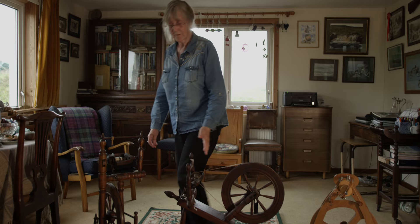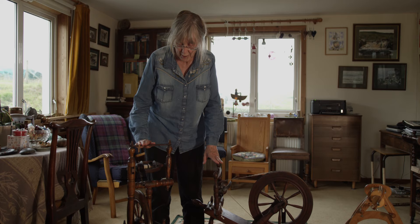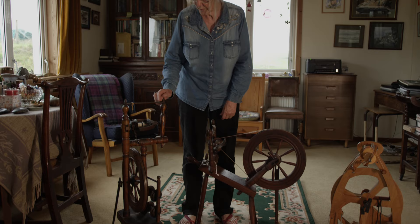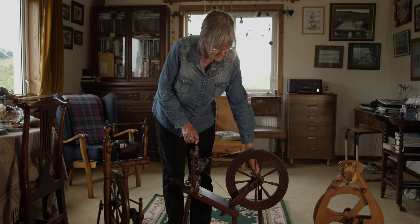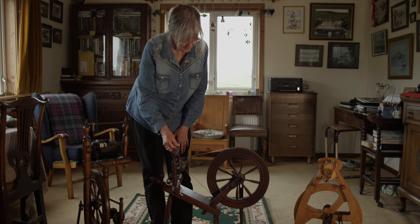These are three of the wheels that I have. These two Robbie bought back from the sale room at some time and I just cleaned them up and made sure that they were all working. This is a typical Shetland wheel with the single treadle and you've got the Scotch tensioner coming down from the bar above. This one I'm not sure, but I think is what they call the Scotch wheel — it's like a Hebridean wheel but I think it's smaller — and it has the same bar for a Scotch tensioner over the top.